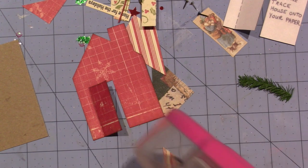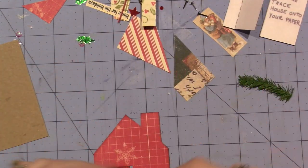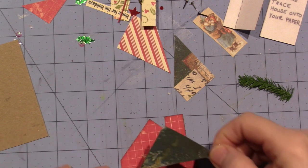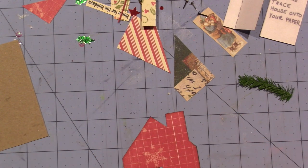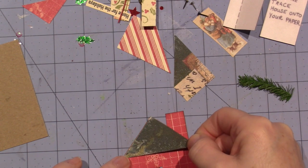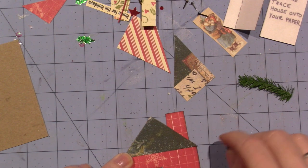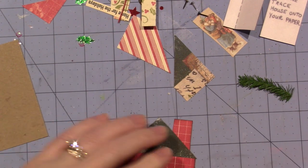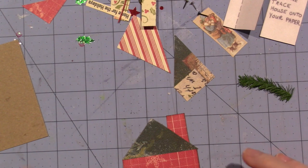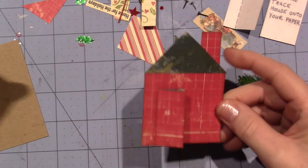I'm just using my advanced tape glider — it's just double-sided tape in a little machine that makes it super easy to get it onto the paper. And because this is just an ATC, it's not going to be handled very much. I don't remember if I said what an ATC is — artist trading card.